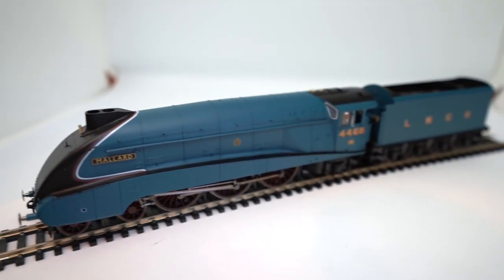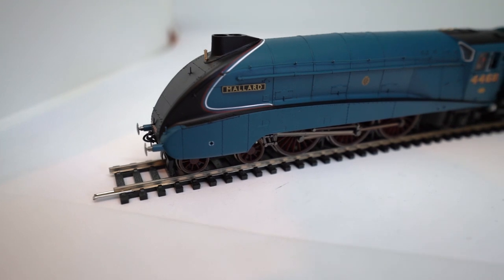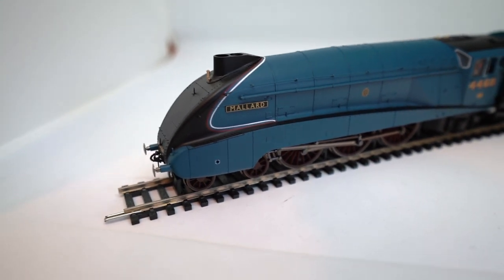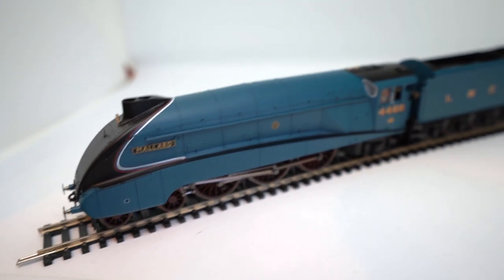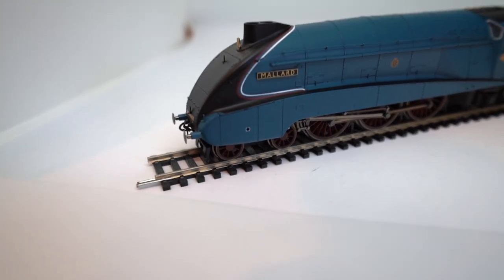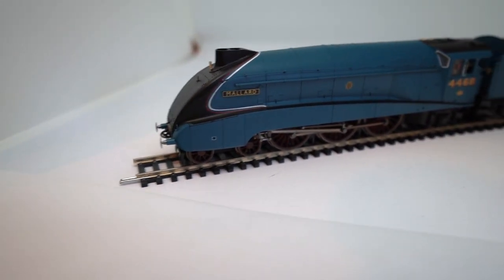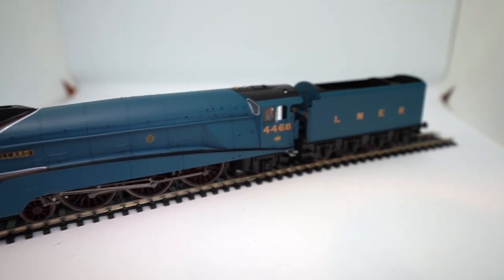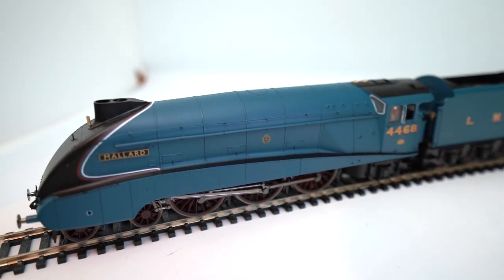You've got the handrail going all the way along the top there. These have got the guards on the side — I can't remember the exact word for them off the top of my head — but they've got the covers over the wheels, and some do and some don't. In this LNER stage most of them seem to. We've got the red wheels underneath and it's obviously a 4-6-2 locomotive, so we've got a double bogie at the front, the main six driving wheels, and a bogie under the cab.